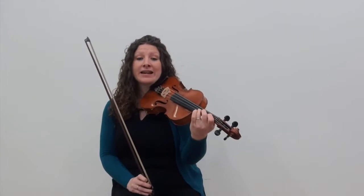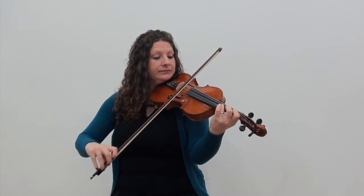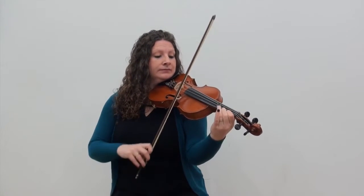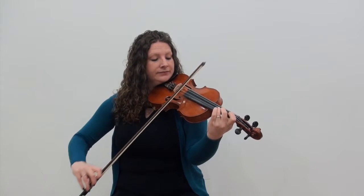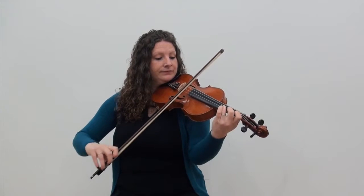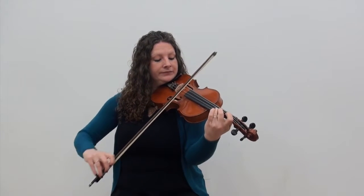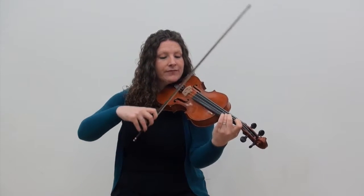Almost there — the very last line. The first phrase of the last line is similar to the phrase we just learned. We're going to start on A3 again — the third finger on the A string — and this one's nice and easy because it just moves up and down by step.